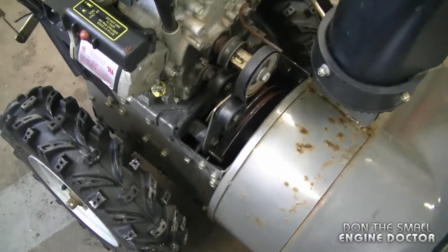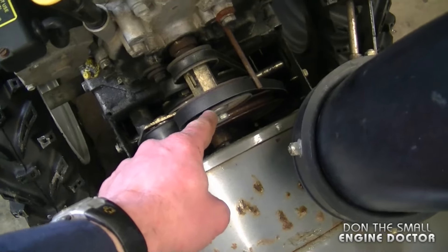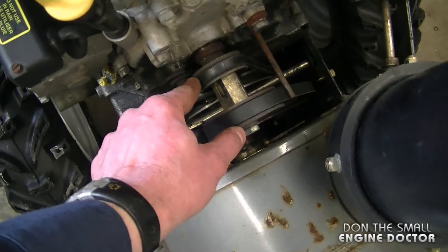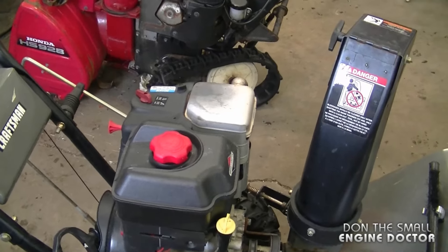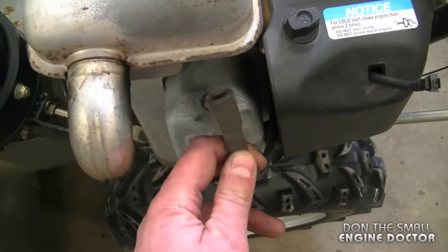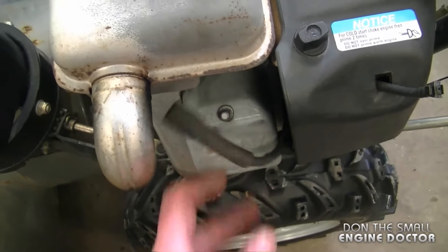Once you pull the cover off, you're going to see both belts. The auger belt is usually the larger belt in the front; this other one is the drive belt, so we don't need to worry about that today. Before continuing, I've disconnected the spark plug boot — as you can see it's off the spark plug — for safety reasons.